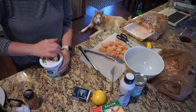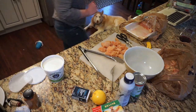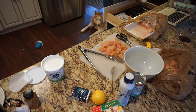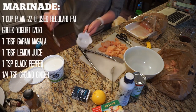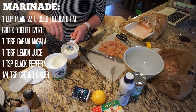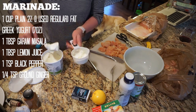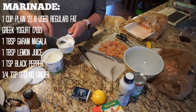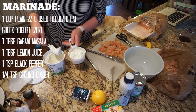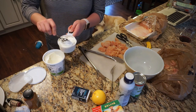Here I am starting to make the marinade. You have to marinate the chicken for at least an hour in the refrigerator. The marinade calls for one cup of plain 2% fat Greek yogurt, one tablespoon of garam masala — which is a new spice I had never heard of, but I found it in the grocery store — one tablespoon of lemon juice, one teaspoon of black pepper, and a quarter teaspoon of ground ginger.